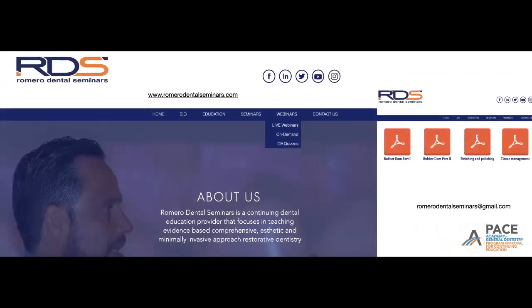You can also visit our webpage at www.romerodentalseminars.com. Under the webinars link, you'll find live webinars where you can register for future sessions — we're planning six or seven this year — as well as an on-demand button linking to our YouTube channel with over 70 recorded webinars. Please share them with your colleagues so our community continues to grow.